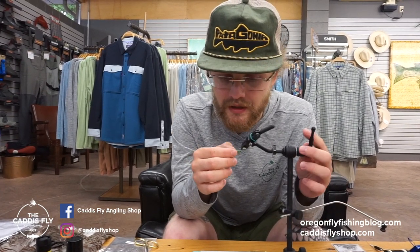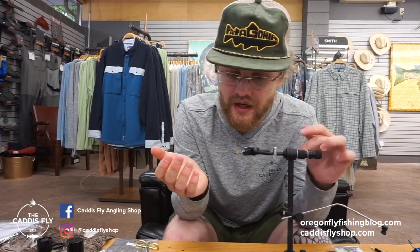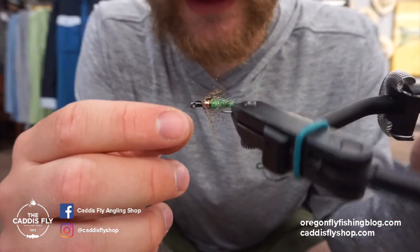There is a bead — you can omit it if you don't need the extra weight. There's a little bit of flash on the back, which really helps, especially if you're searching through quicker water. You've got to catch that fish's attention when it's in the zone.